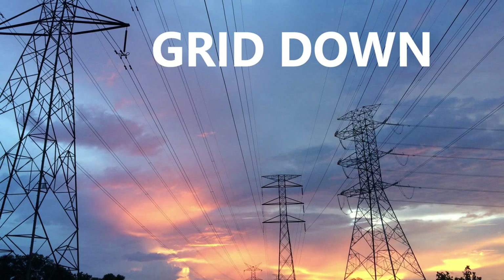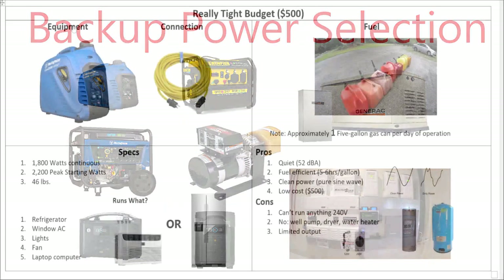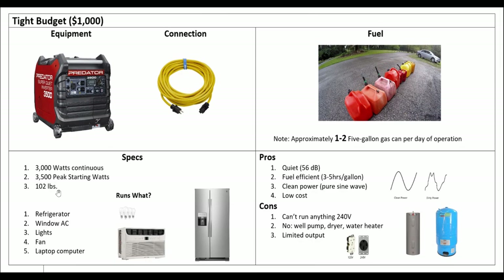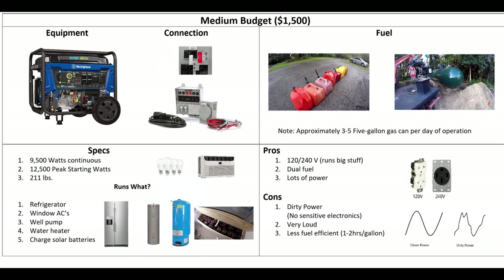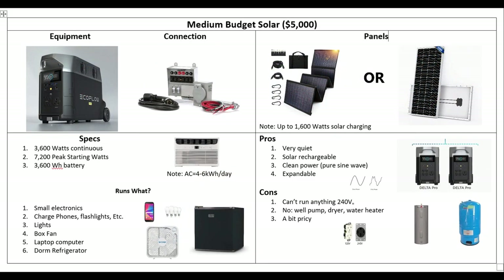Hey guys, so today we're going to continue our discussion on backup power for grid-down situations. In the first video we talked about the tight budget solutions, and this time we're going to up that to the medium budget solutions. I've got three ideas for you, so let's get started.